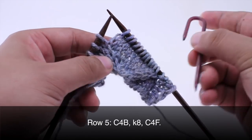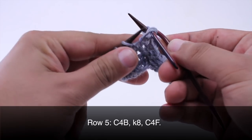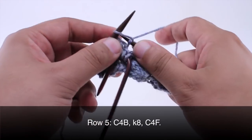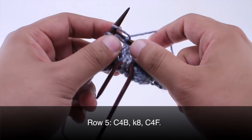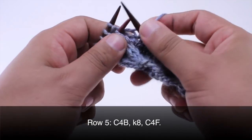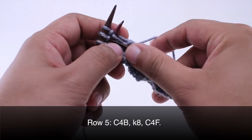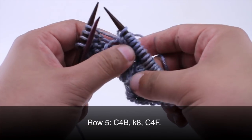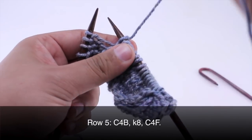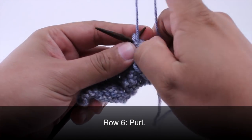Then we will grab our cable needle again and do a cable four front — hold that in front of our work. We will knit two, and then knit two from our cable needle. We can set the cable needle off to the side. Row six: we are going to purl all stitches.